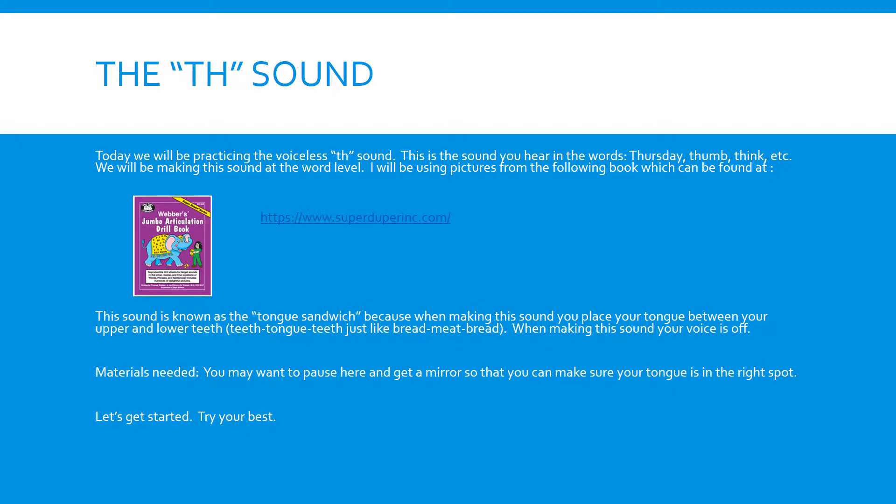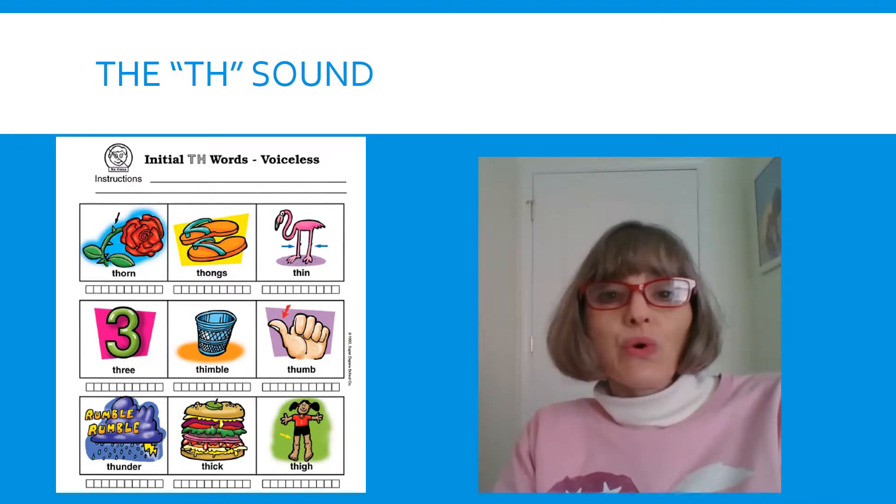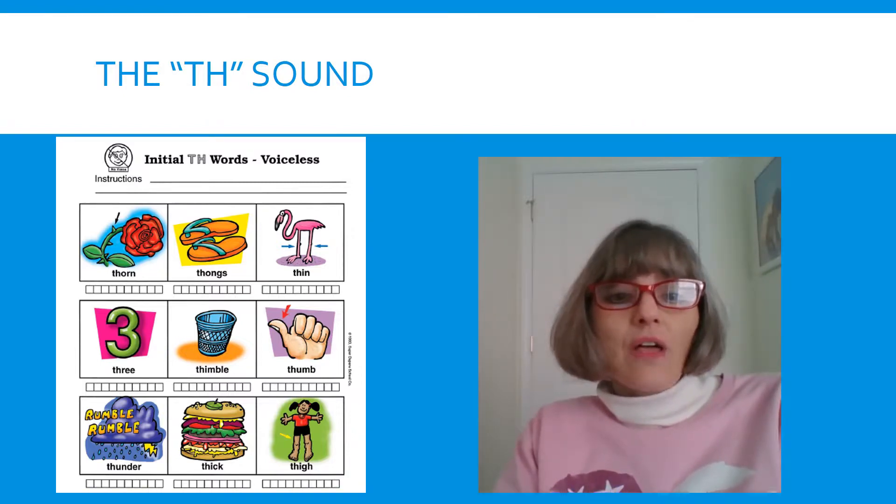Let's get started and try your best. Today we're going to practice the TH sound at word level. Look at the pictures on the screen and we're going to practice saying those words. Our first word — tongue is coming out — THORN. THORN.